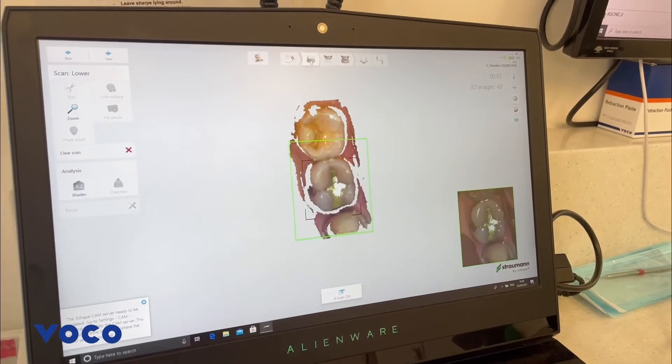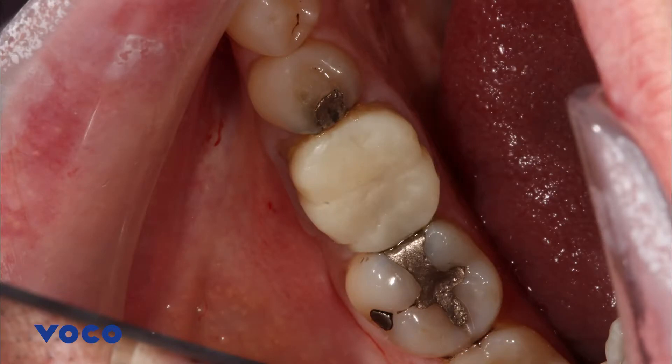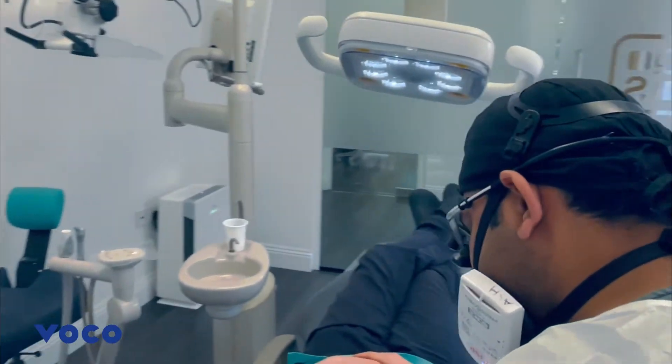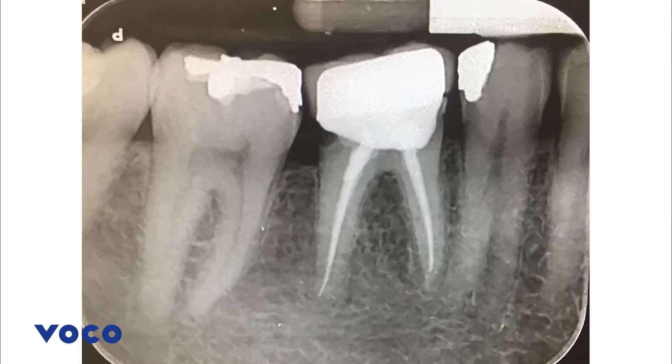I would like to talk you through a single unit replacement crown case involving replacement of an existing porcelain fused to metal crown with a full monolithic zirconia crown, due to secondary caries present under the crown on the lower right first mandibular molar.